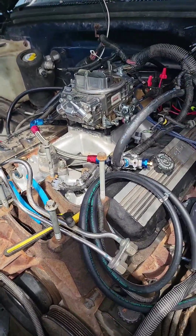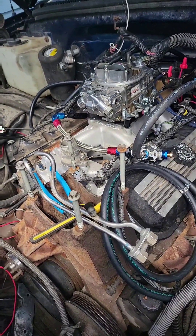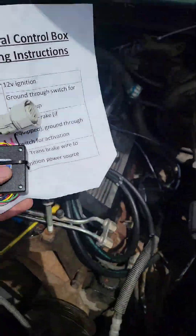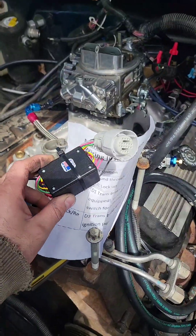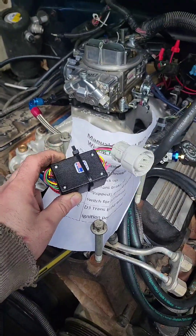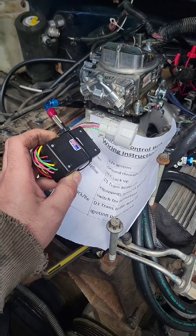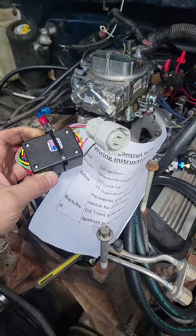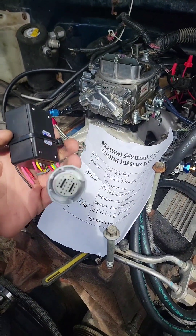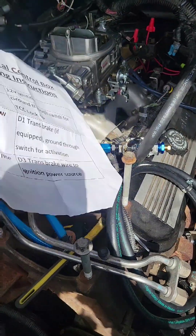If you're using a 4L60 or 4L80 transmission, you're going to need to control it somehow. What I'm using is a manual control box that allows you to use your shifter to manually shift gears. You need to have first, second, third, and drive to use it. I think it's Jake's Performance — I'll confirm and post that. It just plugs into the transmission and you wire it up per the instructions.